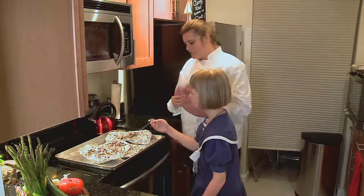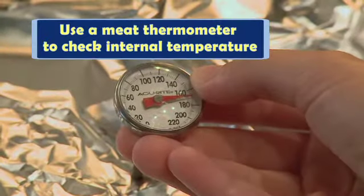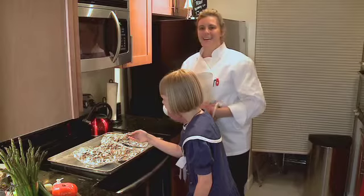Do you remember what temperature it should be? About 165 degrees Fahrenheit. Perfect. It's done — let's go eat!